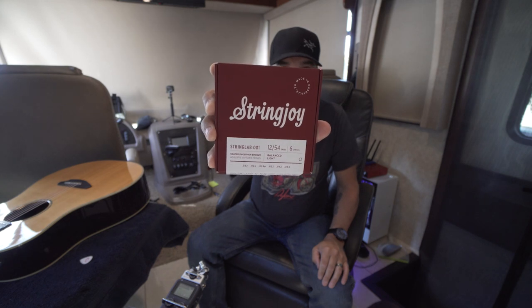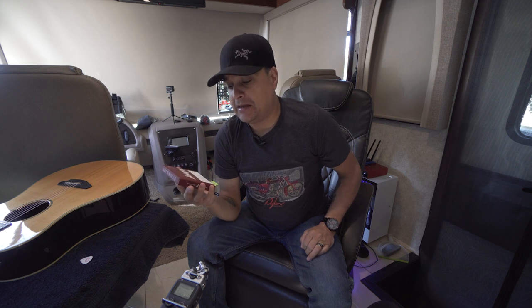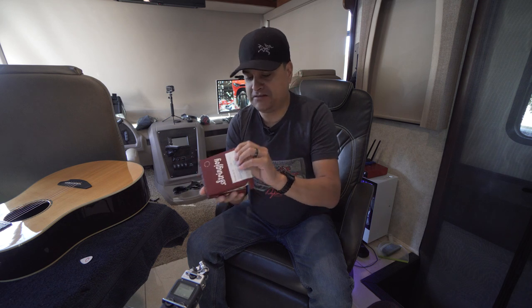Those strings right there say coated phosphor bronze. So we're going to try them because I don't like coated strings. These aren't officially out yet — they're not officially part of the collection — so we're not going to do an A-B test. I am going to put them on the guitar and play them, but Scott said don't do an A-B test yet. This is not some kind of final thing.